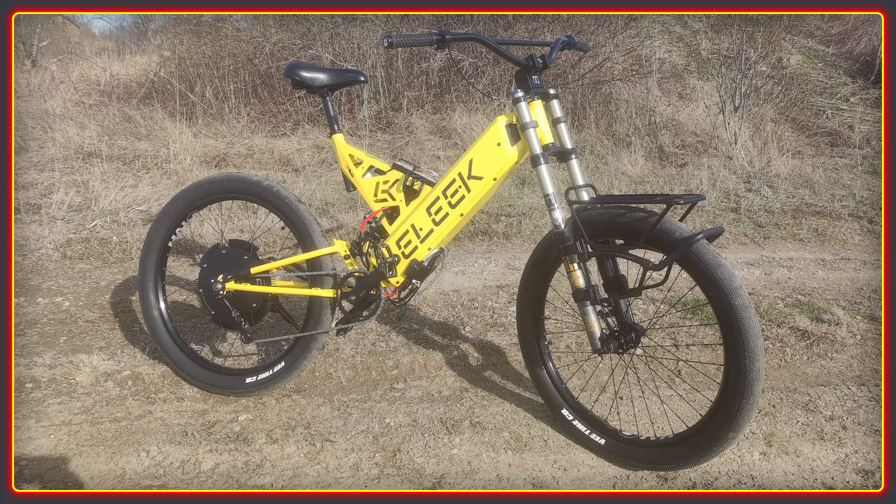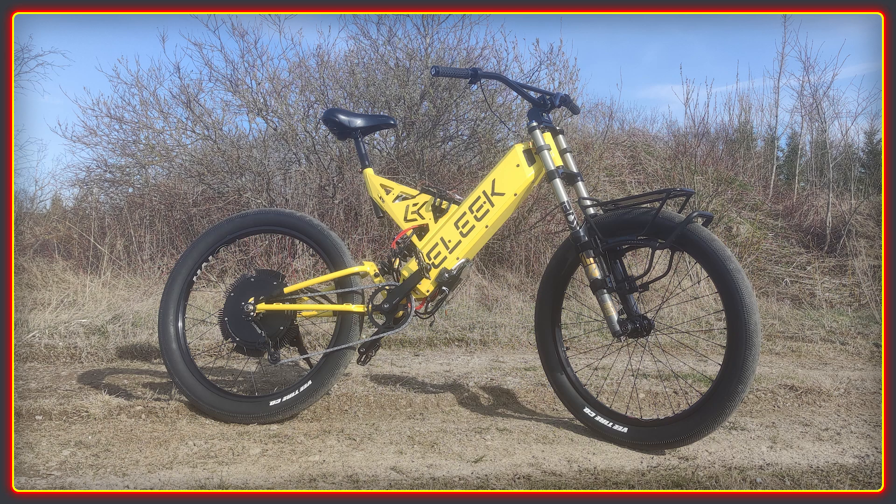Welcome to the high voltage light electric vehicle channel. This build I have the honor to showcase has been put together over the last few months by JS. A few of you may know him on Discord — he's very active particularly on the VESC channels. There are lots of exciting features with this bike which JS has put together from scratch.